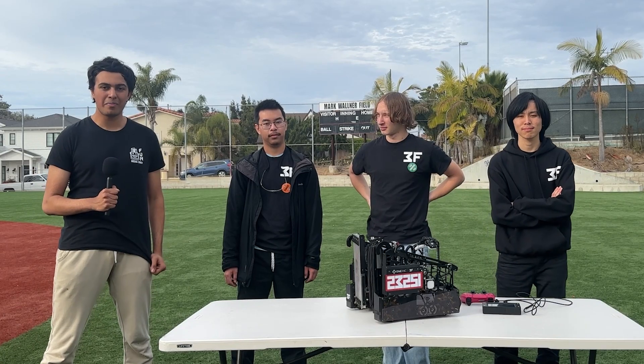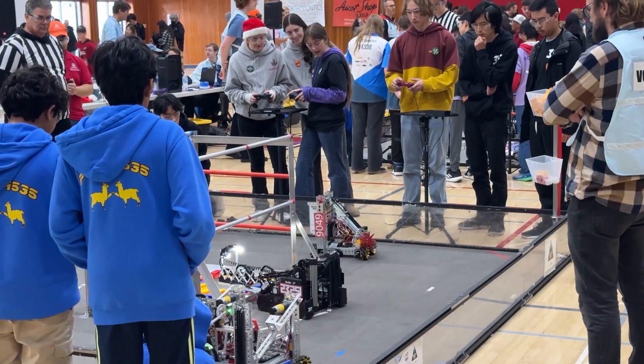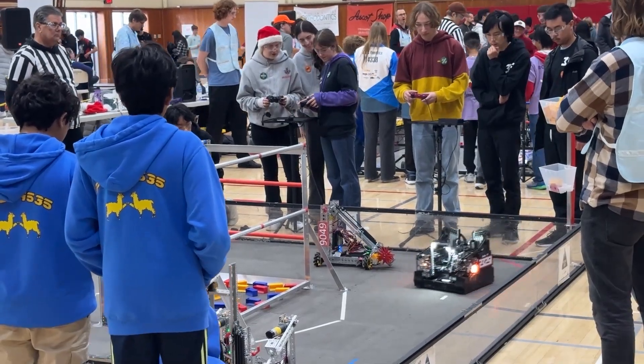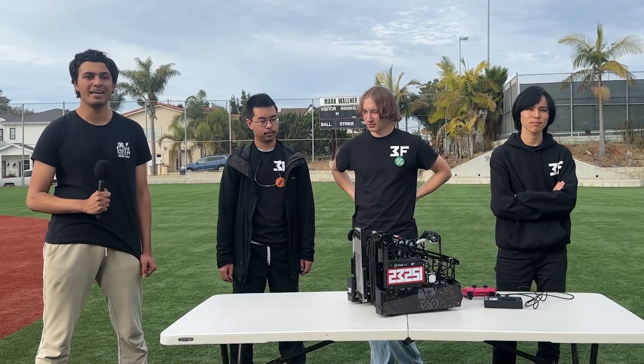Hi, I'm Rahul reporting from the Fun Robotics Network, and with me here is Team 23251 who've had an amazing day at their San Diego V2 with a very high OPR, an impressive claw intake system using a limelight, a claw transfer, and some passively sprung hooks. Learn more about their amazing robot on Behind the Bar.